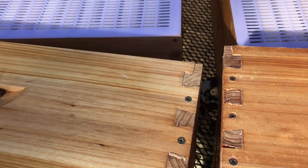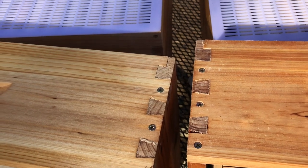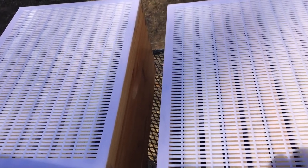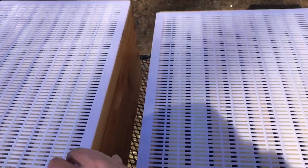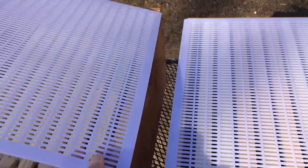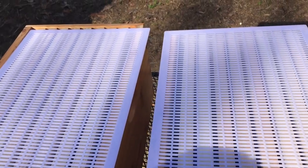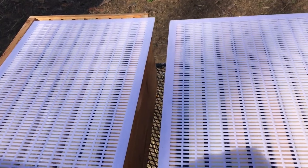Now checking out the queen excluders — both have plastic queen excluders that appear to be identical as well. Same thickness, same everything. I'll remove all this and we'll get down to look at the brood boxes.